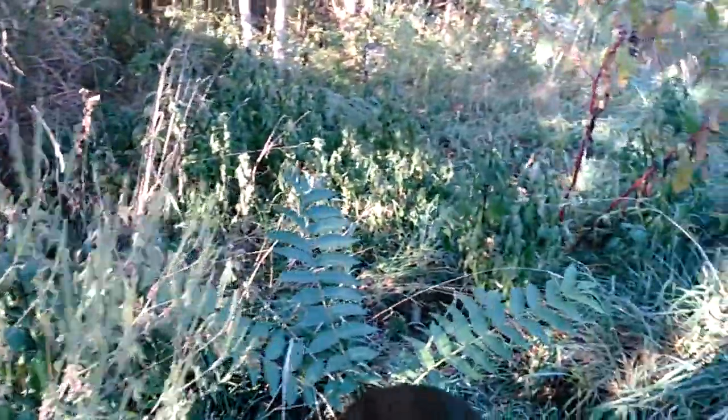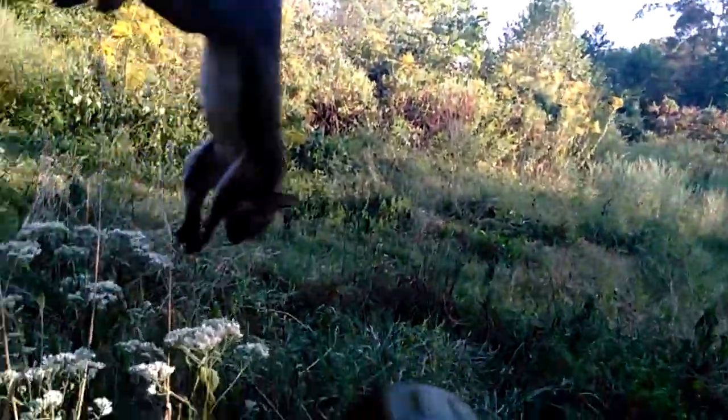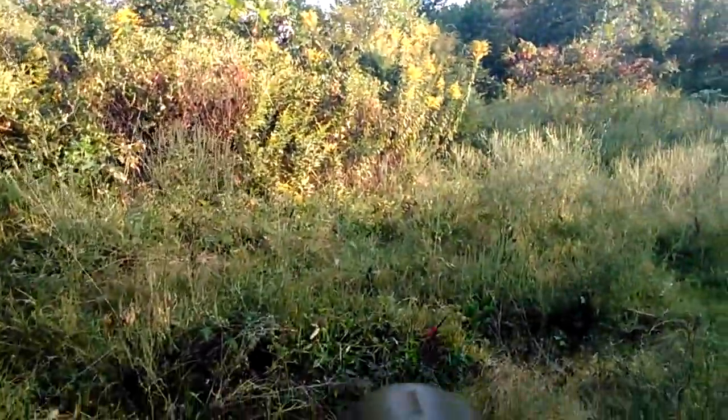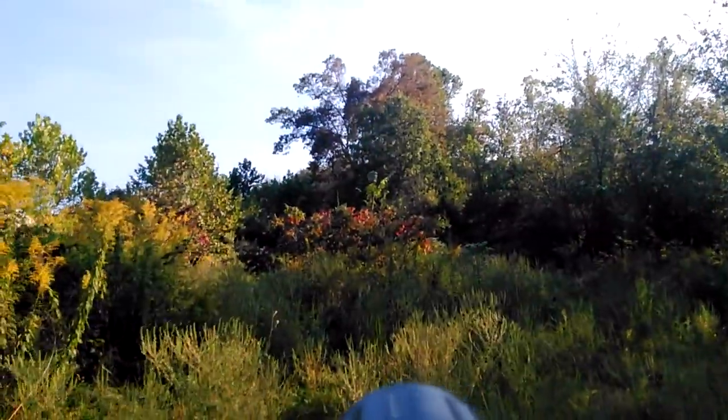So we're going to resume the hunt now. There he is. I'm just going to sit him down while I go for a little walk out here, see if we can get anything else.